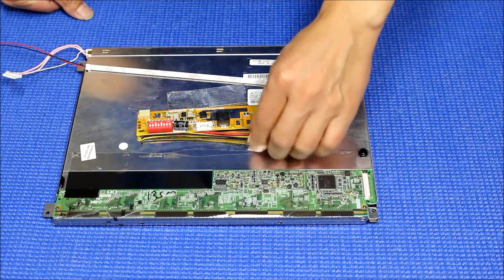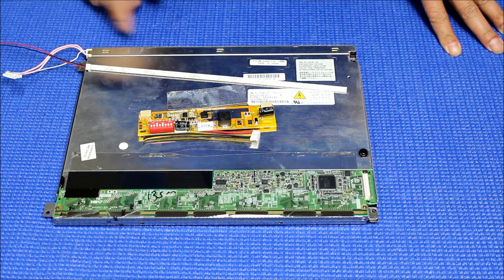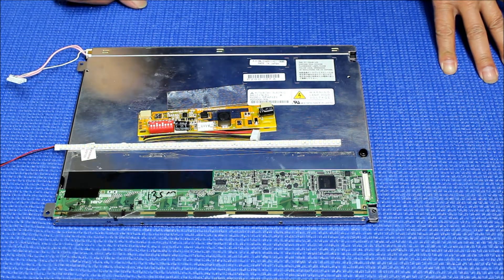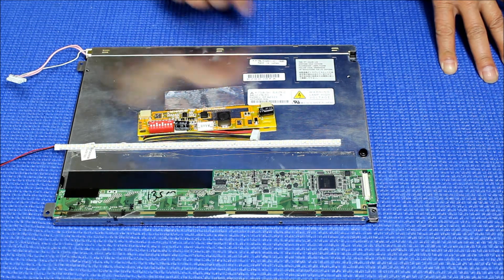Hello, in this video I'm going to show you how to upgrade this old 12.1 inch Mitsubishi screen from CCFL to our UB54 series LED kits. The part number for the screen is AA121SL01.